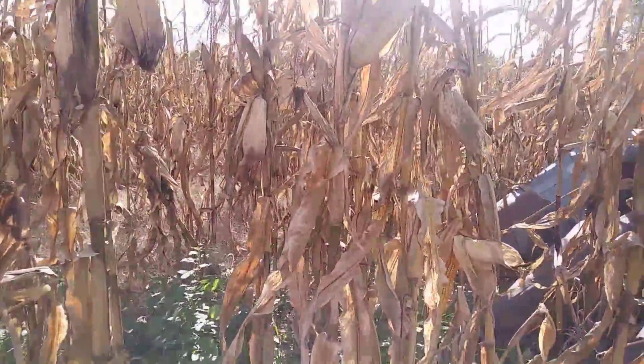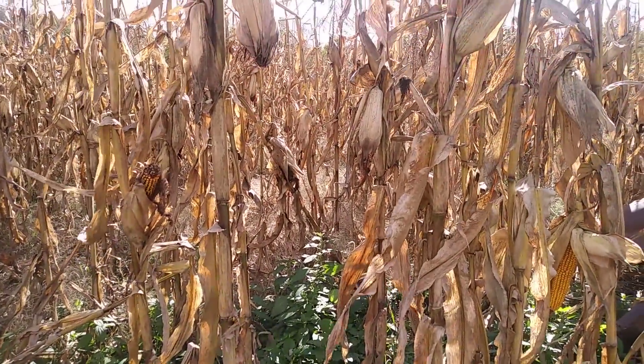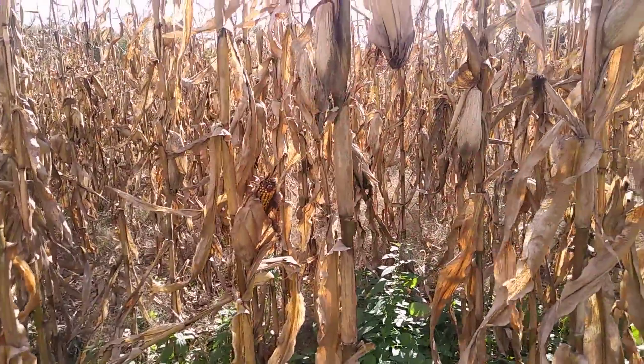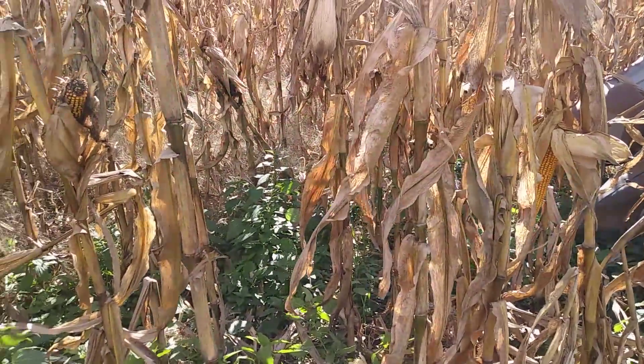Hello, this is Scott Dudak, Dudak Seeds, out here picking today. It's October 24th. I would guesstimate this corn is probably coming off right about 20% moisture right now. I'm just picking for seed here.